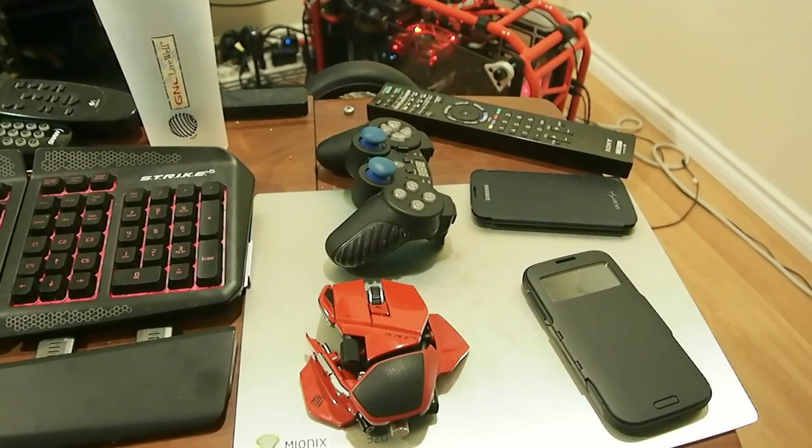We are going to do a little unboxing and a review for the Spigen Slim Armor View for the Samsung Galaxy S4.